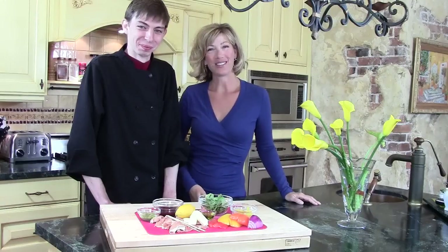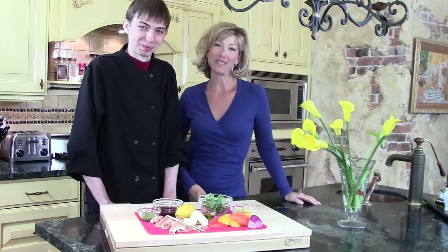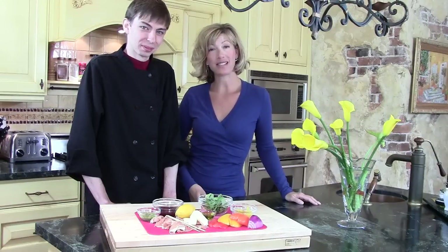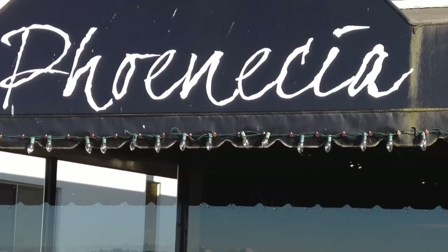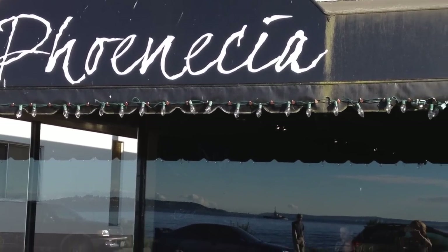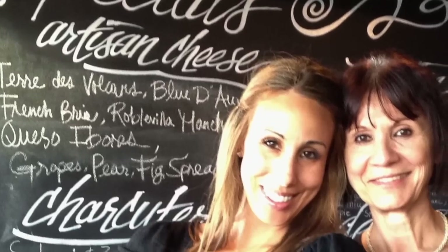Hi there. Welcome to the Brown Lounge. I'm Holly Brown and today I'm delighted to share David O'Dwyer, who's the chef at a wonderful and very famous longstanding restaurant in Seattle called the Phoenicia. The Phoenicia's been around for about four decades and it's really a beloved Mediterranean restaurant. We're lucky enough to have it be very local to where we live.